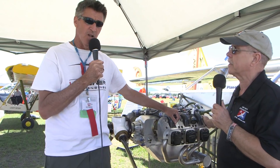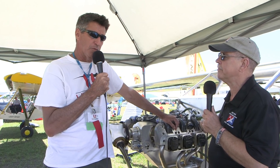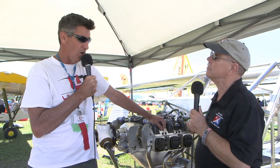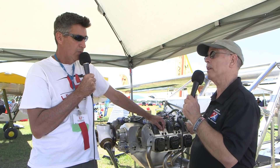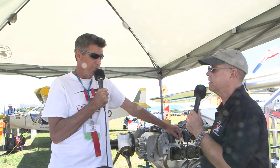This is the UL 520 IS. It's our largest engine — 200 horsepower. And what's nice is the weight. Because of modern technology, modern materials, computer-aided design and manufacturing, we're able to build a 200-horsepower engine for 242 pounds installed. That's with all the component parts. The only thing not included is the oil cooler, because different people put different sizes, so add a couple of pounds for that depending on what you do.